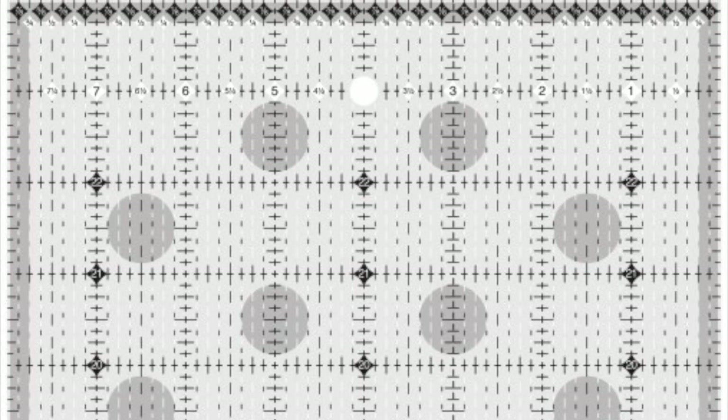The ruler slides easily over the fabric until pressure is applied, then the exclusive gripper dots hold the fabric in place while cutting, eliminating slipping and miscuts.